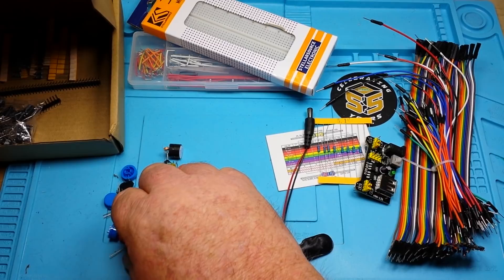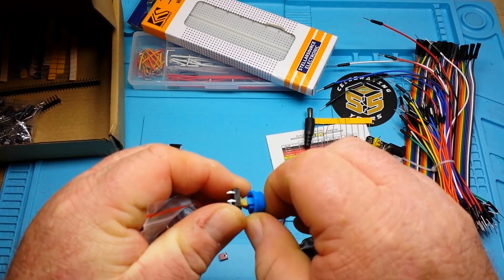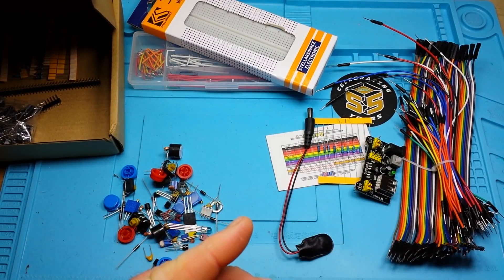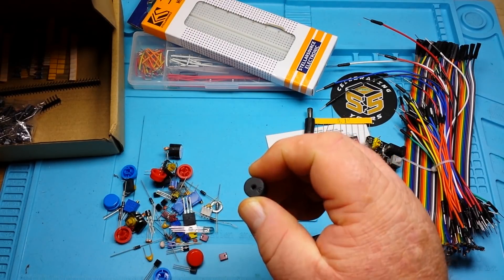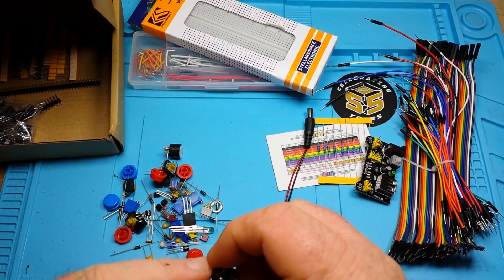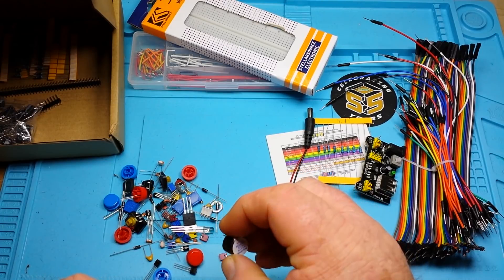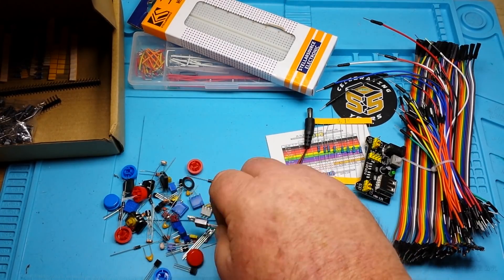Some big push button switches — these are nice, they fit into the breadboard really well. You can snap the caps on them for easy pushing. We've got a piezo buzzer, and actually two of them — one may be an active buzzer and the other you may have to input a frequency.